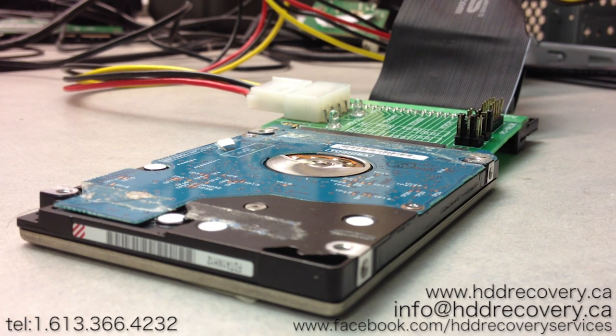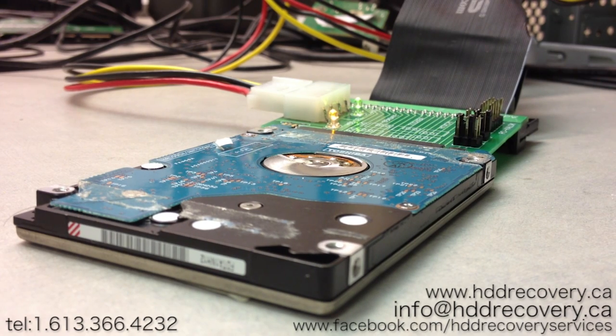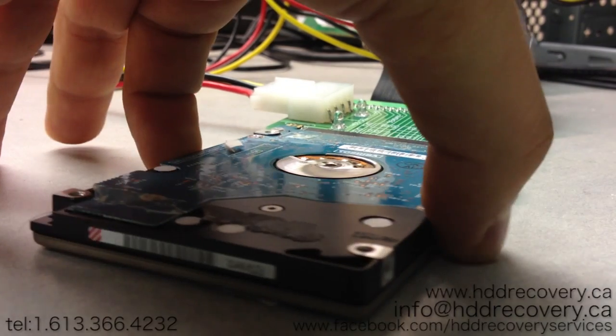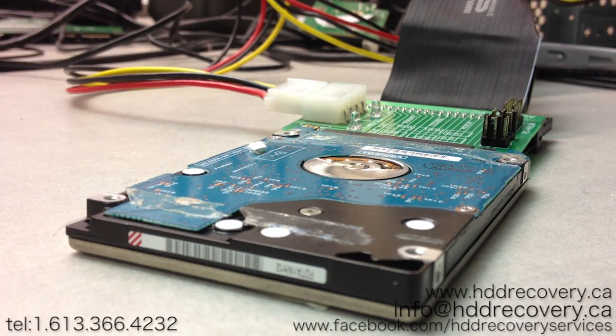We're going to feed power to the hard drive and see what happens. Usually if it's seized a lot, the drive will not spin at all, but if it's just on the edge of seizing, it may make loud screeching sounds. I haven't tested it yet — you can see the drive is actually jumping across the table on every power attempt. That's definitely a bearing-related issue.